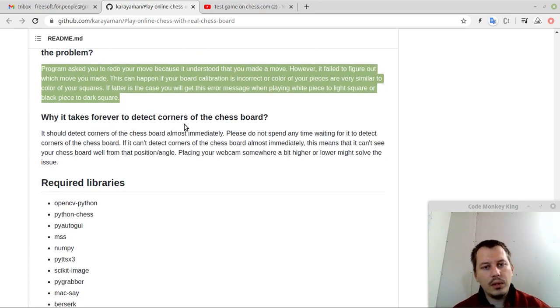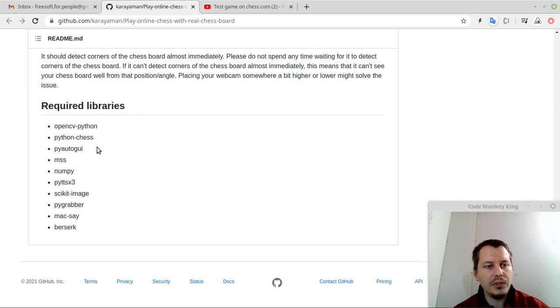It waits forever to detect corners of the chessboard — it should detect corners almost immediately. Please do not spend any time waiting; if it can't detect corners almost immediately, this means it can't see your chessboard well from the position angle. Placing your web camera somewhere a bit higher or lower might solve the issue. The libraries used are: Python, OpenCV for visual recognition of the chessboard, python-chess for internal chessboard representation, PyAutoGUI to mimic the clicks from source square to target square, MSS, NumPy as the math library, and a few others.